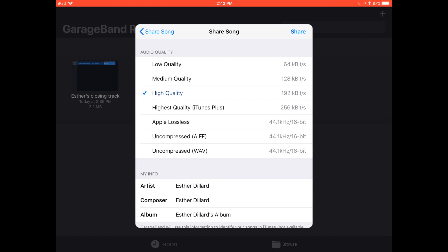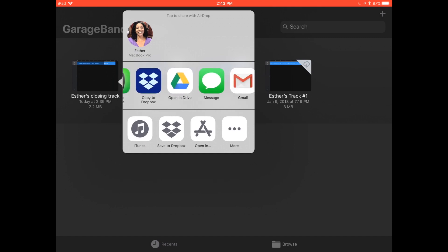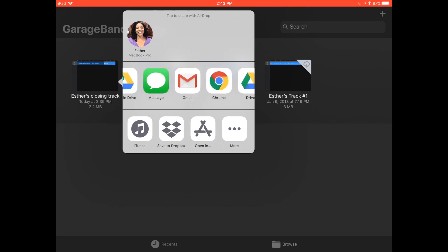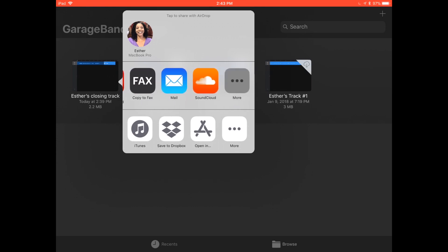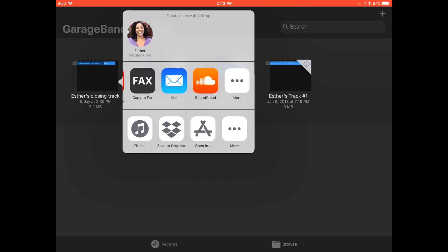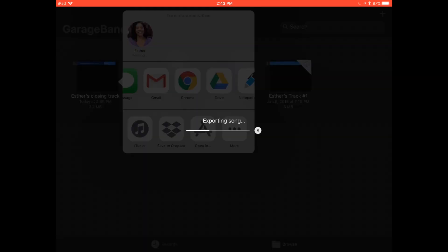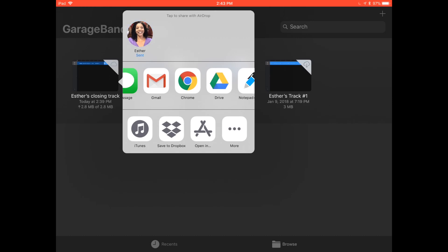Have high quality selected and then select share. It's going to give you options that are on your iPad. I can send it to my MacBook Pro, or through various different apps — I can send it through chat, Gmail, or regular mail. If I press more on the bottom, I can save it in iTunes or save it to Dropbox. I just want to AirDrop it to myself on MacBook Pro — I press that and it exports the song and now it has airdropped it to my computer. It is an M4A format.